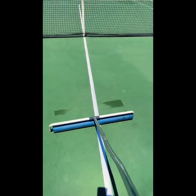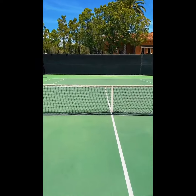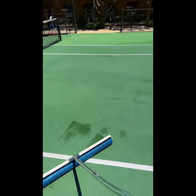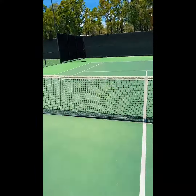Just like that, the sun has done what it's supposed to, and so has this tool. We are dry — time for tennis!